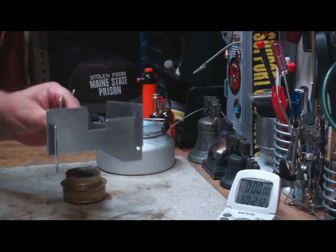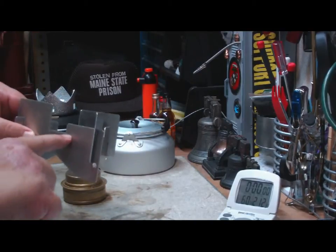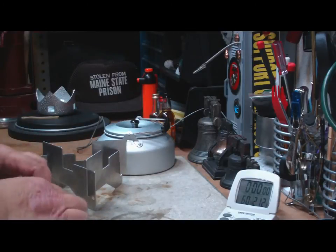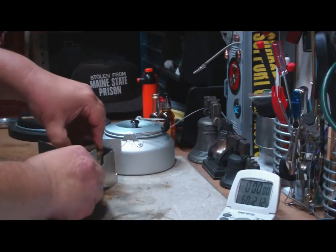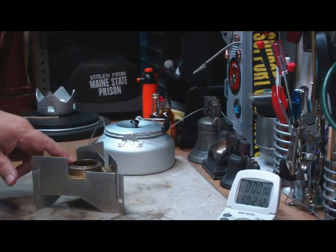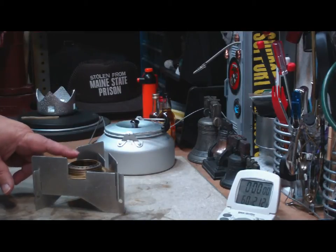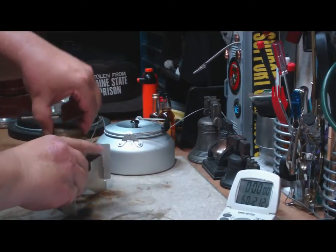But it turned out that it's kind of slow, I think. And I had said because of this place here, which is where the burner sits. The distance from the top of the stove to the bottom of the pot is only about three-quarter inches, and I think the sweet spot is about one inch.